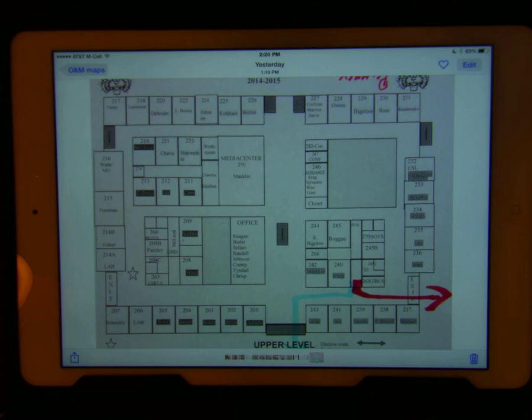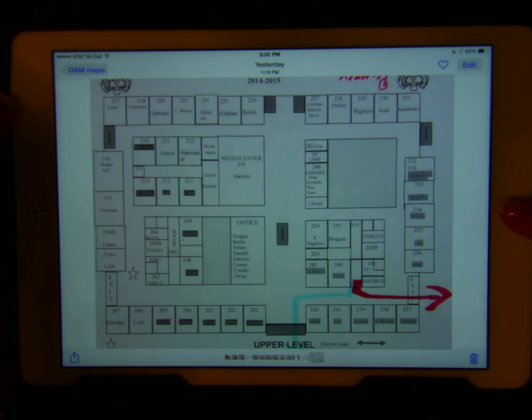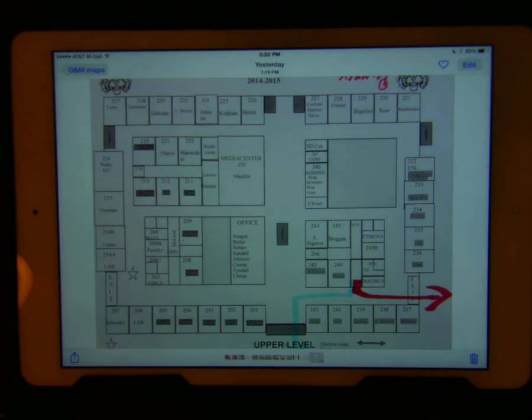First, use the iPad to take a picture of the desired print map. I often use the school maps that are commonly posted around the school depicting the fire escape routes. To take a picture, press the home button and the on and off button simultaneously. The school map is now in your photo app.